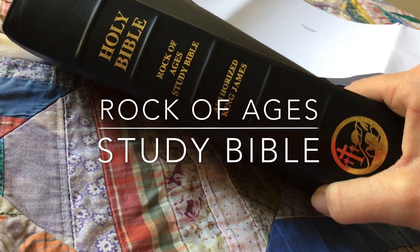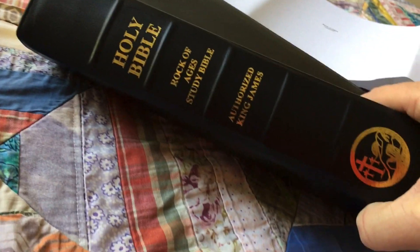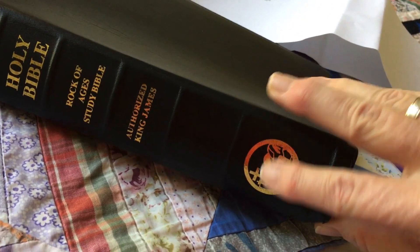This is a review of the Rock of Ages study Bible, Authorised King James. You've got the little logo on it.